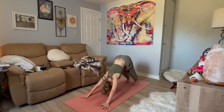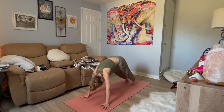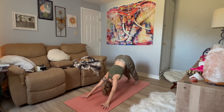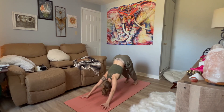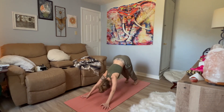Let's meet in a downward facing dog. Begin to connect with your breath. Take a big inhale in, push the earth away, bend through the knees, and exhale, ripple forward to plank pose. Inhale, send it back to downward facing dog. Exhale, ripple forward plank pose. Inhale, downward dog. Exhale, plank pose. And downward facing dog. Inhale. Exhale to stay.